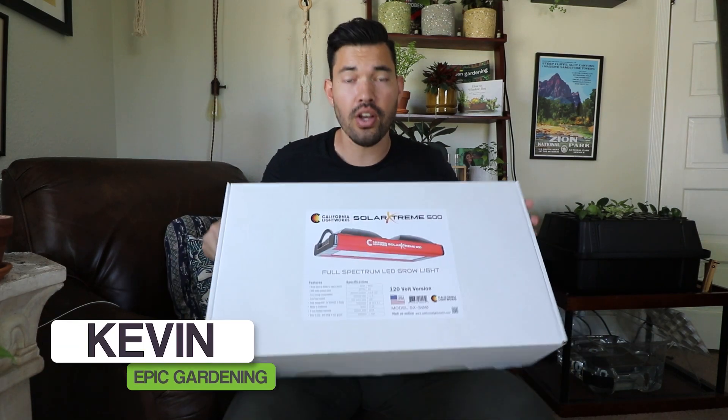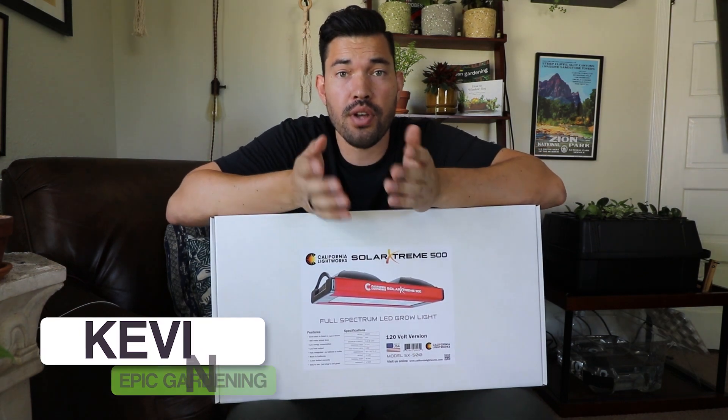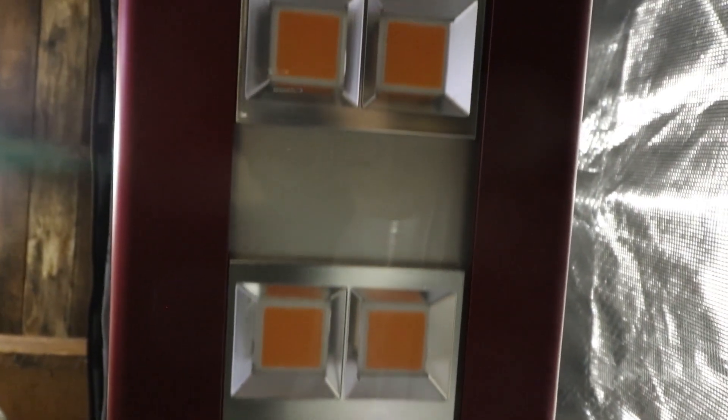What's up everyone, Kevin from Epic Gardening here. Today in this box, we are taking a look at another LED grow light from California Lightworks. They asked me to take a look at the Solar Extreme 500, which is a full spectrum chip on board LED.